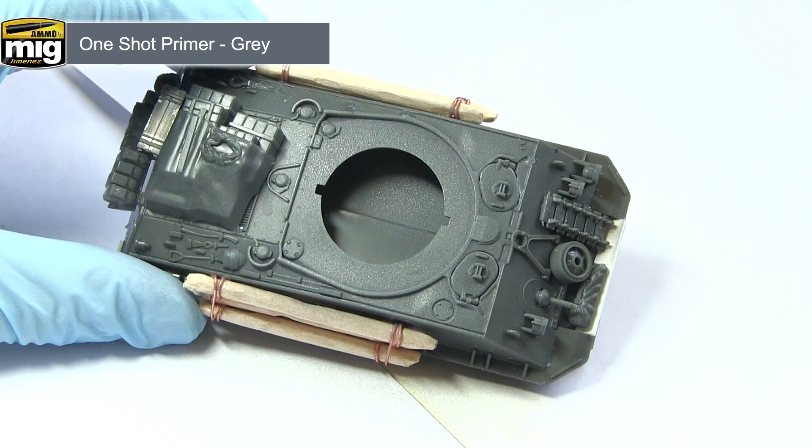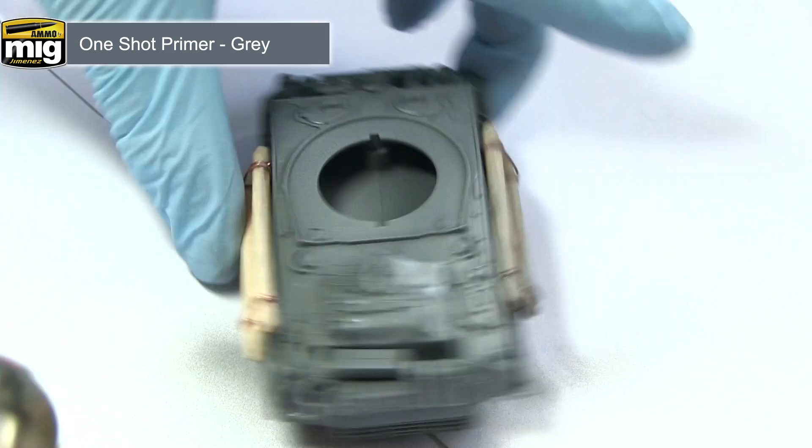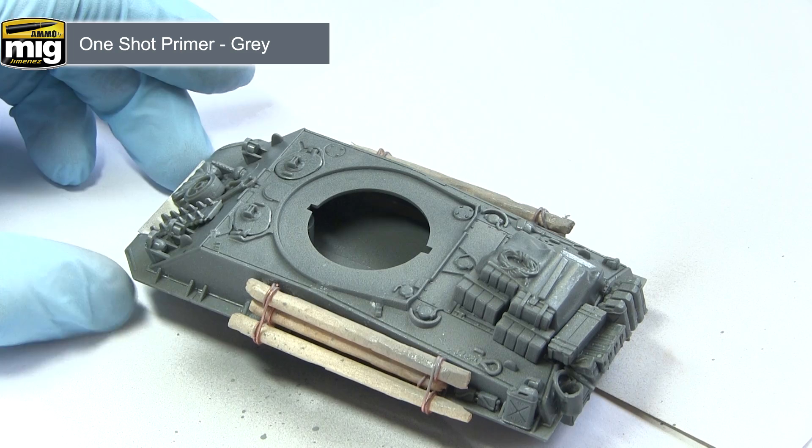The first step in painting our miniature is to prime it, and for this I'm using the MiG One Shot Primer in grey. This will give us a really nice even coverage over the entirety of the miniature and we want a very thin layer so we don't obscure the details too much. The great thing about the One Shot Primer is that it can be applied in a single coat via your airbrush. In my airbrush I'm using around 30 psi, which I'll be using for most of the tutorial.